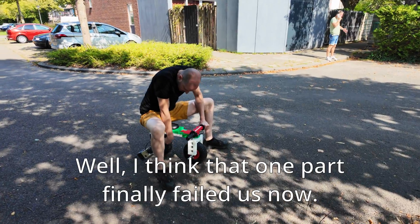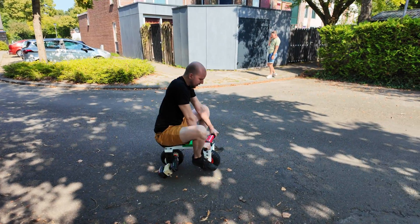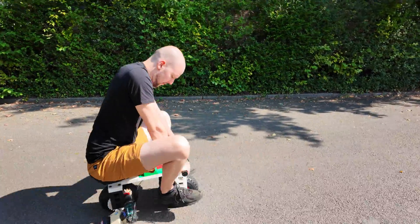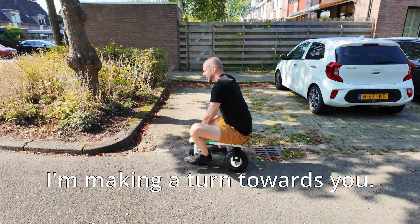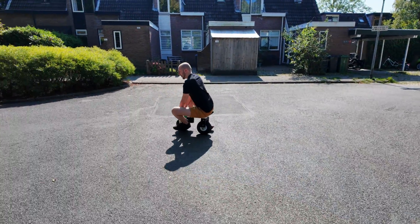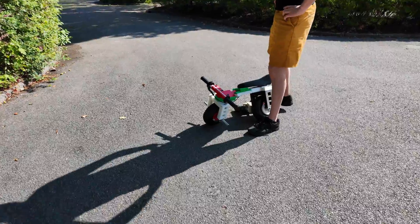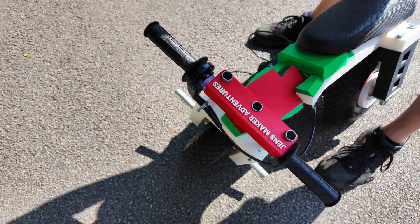I think this one has finally worn out on the inside. One more attempt. Well — yeah, you've got a sheep. Look! I'm doing a lap your way. That was it. A few last words.